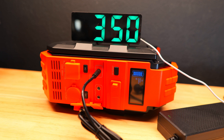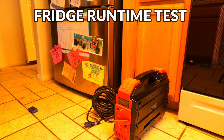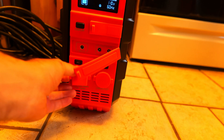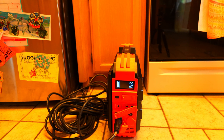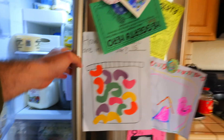Another test I like to do is a fridge runtime test — I unplug the fridge from the wall, plug it into the power station, and see how long it can run. I plugged the fridge in at about 7:15 a.m. and it lasted until about 11:44 a.m., so the total runtime was about 4 hours and 30 minutes.